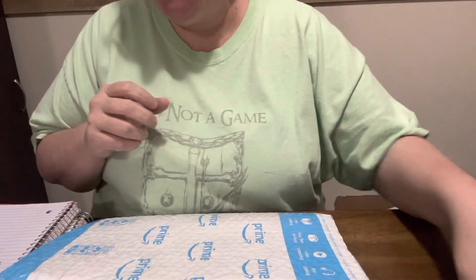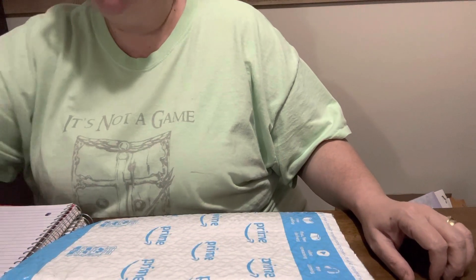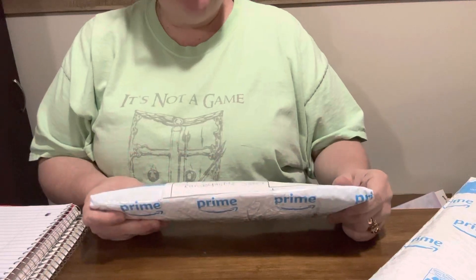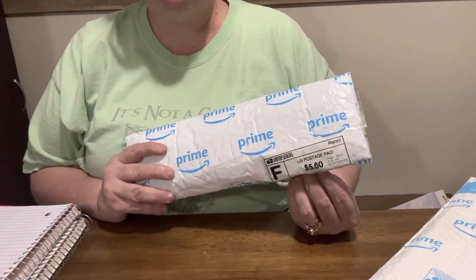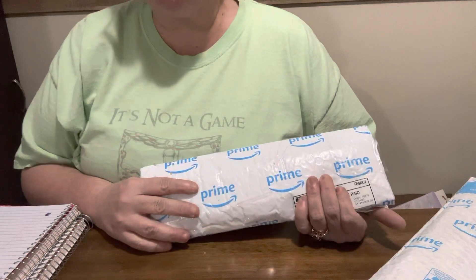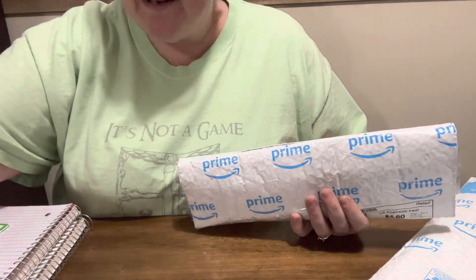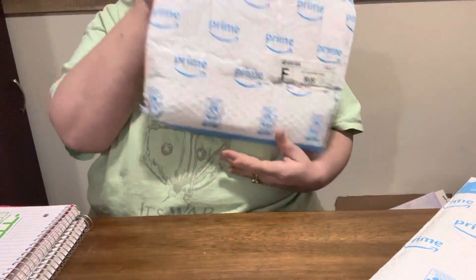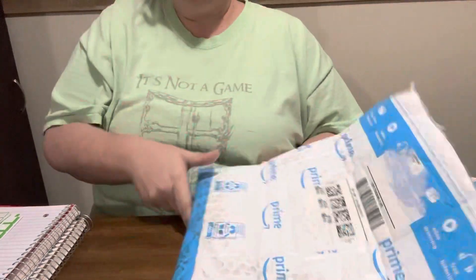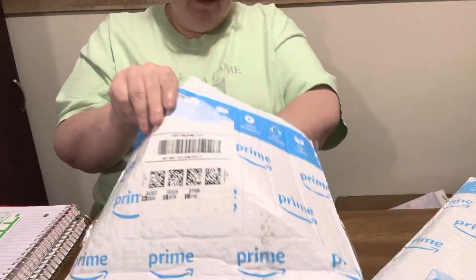Hey everybody, Diamond Grandma here! I have an Amazon canvas I got — it was one of the last deals I got. And then I got some friend mail, so I'm gonna open my friend mail first. My southern sister sent it to me, and if y'all don't know who my southern sister is, it is Diamond Painting Cajun. We call each other our southern sisters because she's from Louisiana and I'm from Mississippi. I haven't opened it yet because I don't want to show y'all her address, but I'm gonna write it down in my notebook.